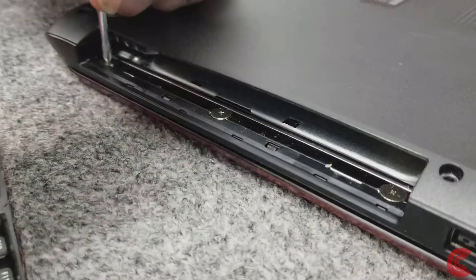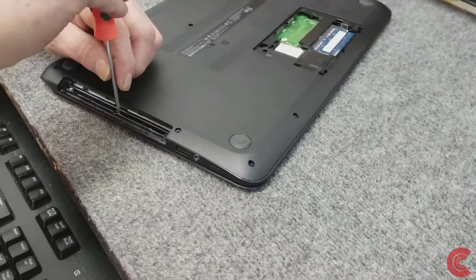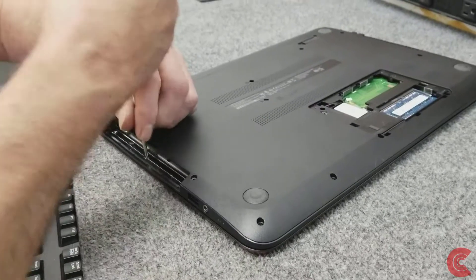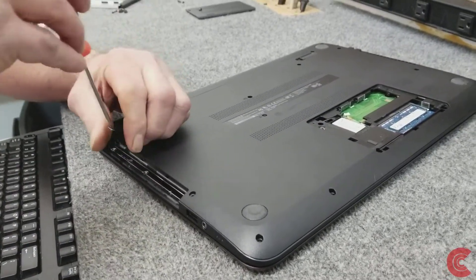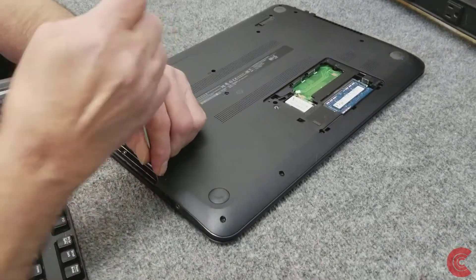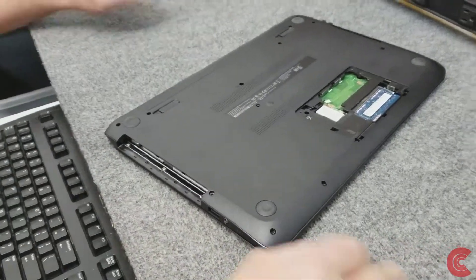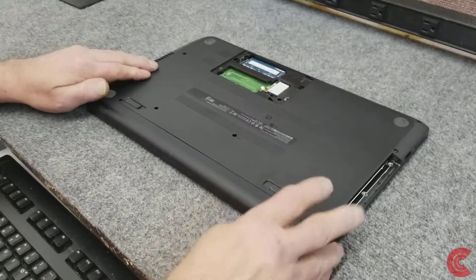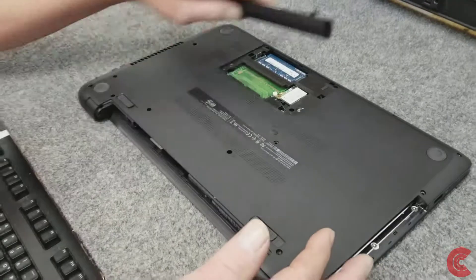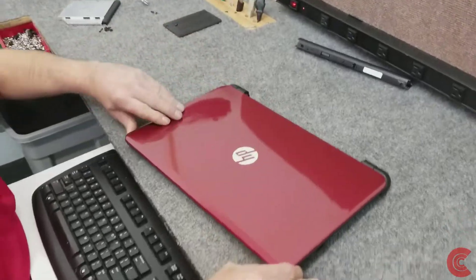Hopefully these ones come out easy — sometimes they're pressed in really, really hard from the factory and don't come out. I've even had to drill them out in the past. As you can see they don't come out super easy, but you have to take them out. Got those out. We're going to release the battery here and unlock it. Got all the main screws out, so now I'm going to turn it over and remove the keyboard.